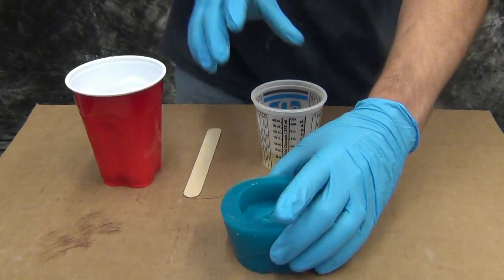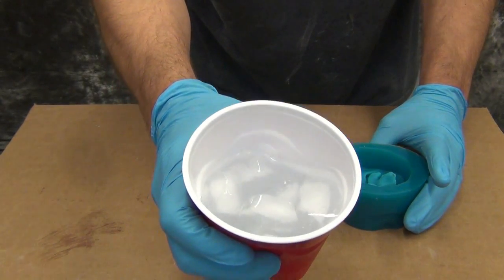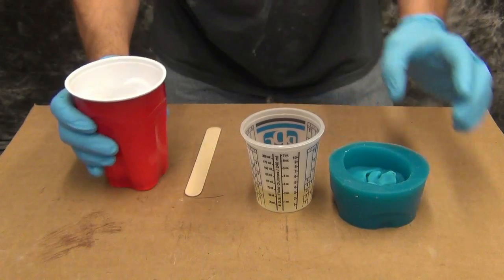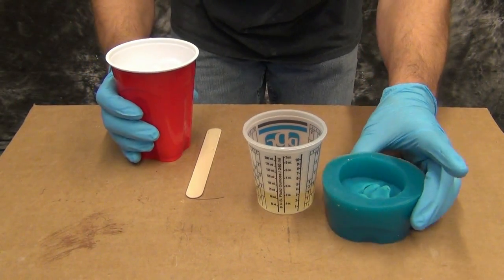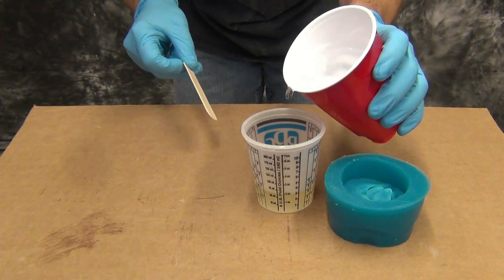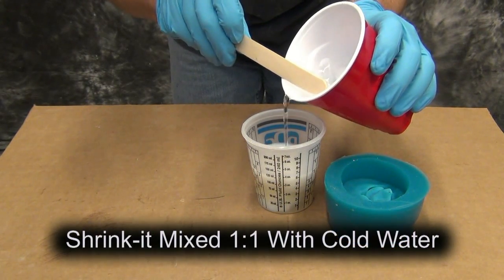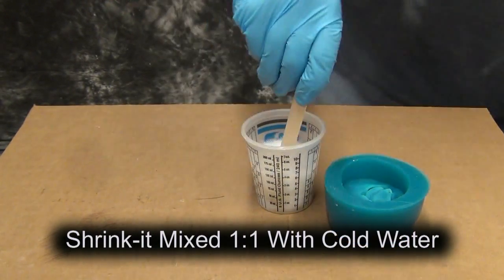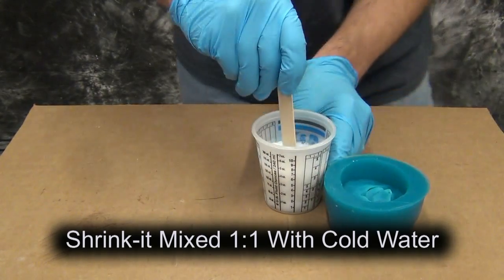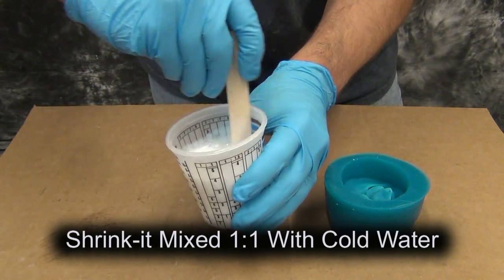In that red cup to the left you see we have ice water, and that's important because ice water will buy you some extra time. You want to be careful not to get ice cubes in your mix. We're going to pour out 2 ounces of water and stir that up. Since Shrink-It is water catalyzed it sets up very fast — we only have about 45 seconds to mix it and pour it.